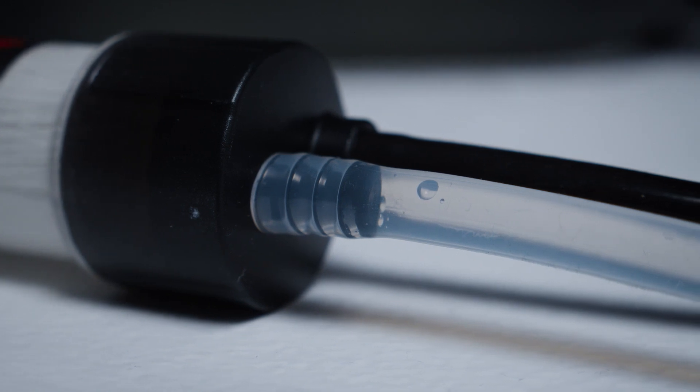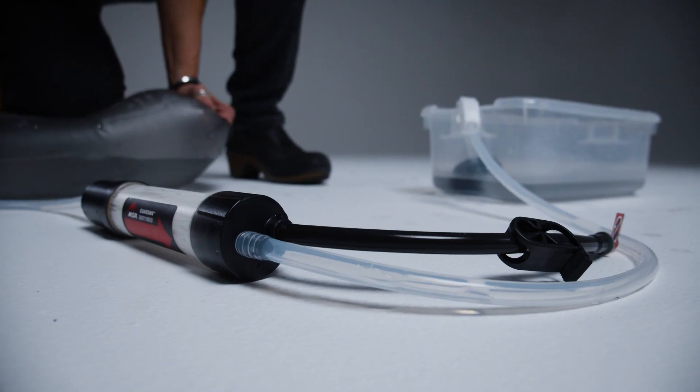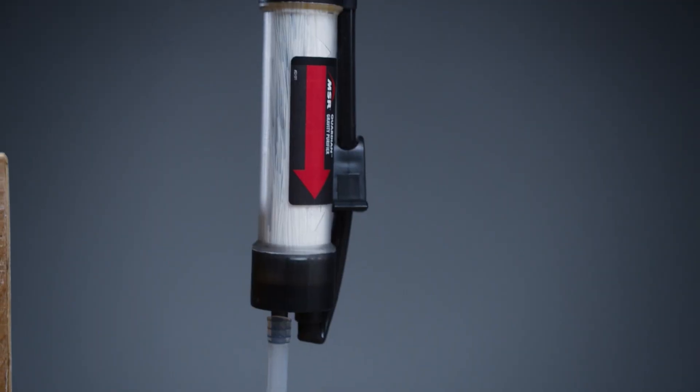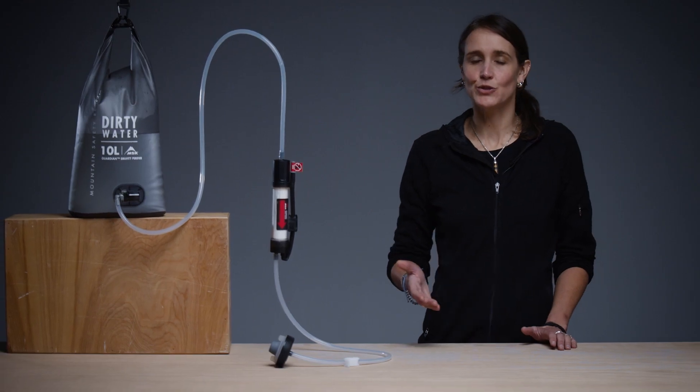Sometimes trapped air will escape causing a few bubbles, but the cartridge is still good. What you're looking for is a steady stream of bubbles in every test. This indicates there is a damaged fiber and the cartridge is not safe. If the cartridge is compromised, discontinue use and replace it.